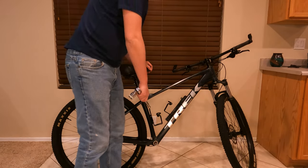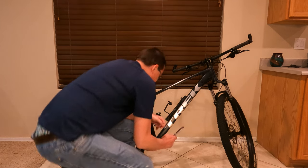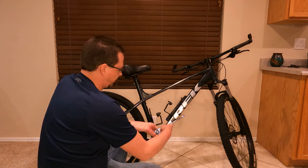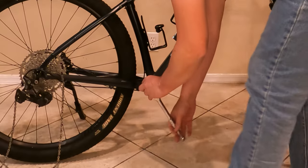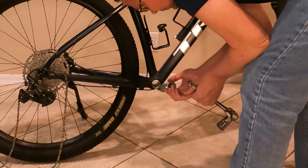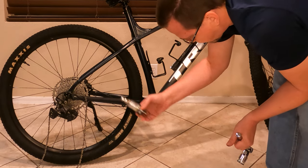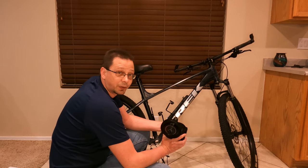Okay, now we've got the non-drive side off. I'm going to go ahead and remove the drive side — this is another one of those things that has reverse threads on it, so righty loosey. Now we can pull the whole bottom bracket out.